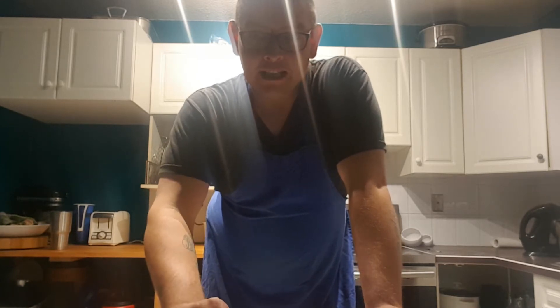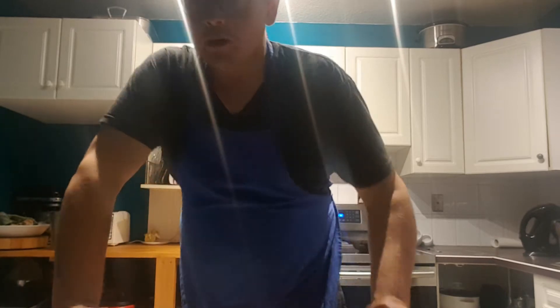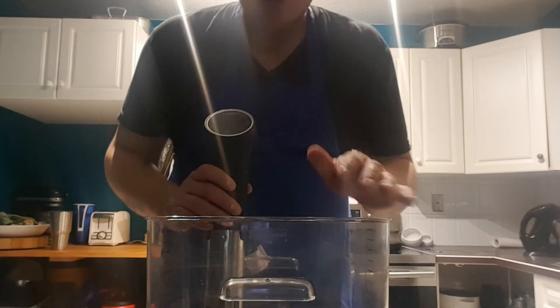Now, what I'm going to make is steak au poivre, or peppercorn steak. What I used is my sous vide. You take this, you can set it for 129 degrees for one to two hours.